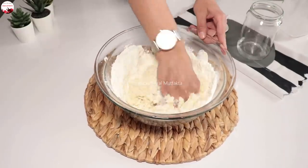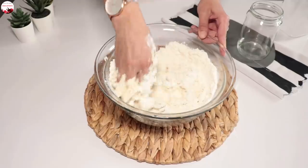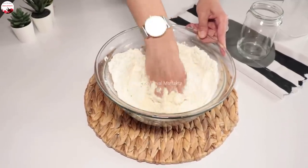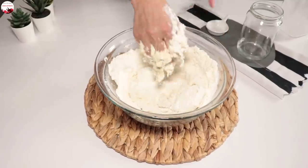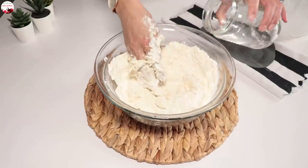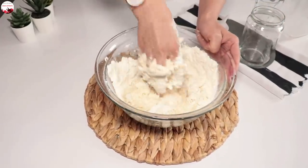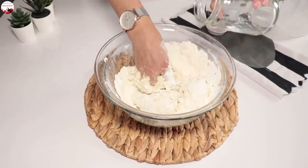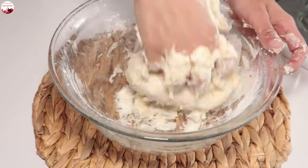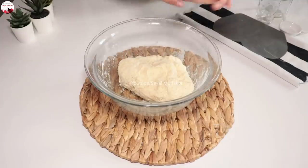Biraz daha su ilave edeyim. Suyunu aşağı aşağı ilave edip ortalama 5 bardağa 2 bardak su tam geliyor. Bu evimizdeki klasik bardaklarda — o bardağı da göstereyim. Klasik bardaklarda suyumu birazını daha ilave edip hamurumu toparlıyorum. Kalan suyunu ilave ediyorum. Hamuru kabın içerisinde toparladım.